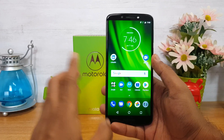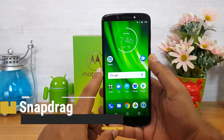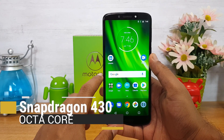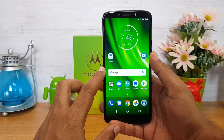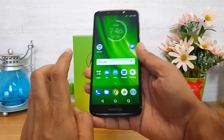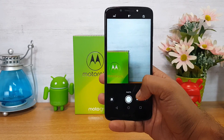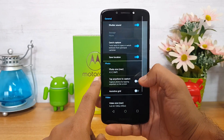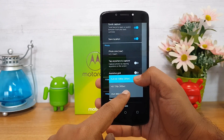The device has a Snapdragon SoC processor, 3GB RAM, 32GB storage, and a 13MP rear camera with an 8MP front camera. The camera interface is a basic Moto UI. Maximum video recording supported is Full HD.